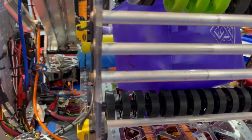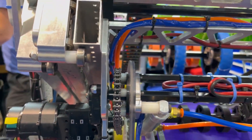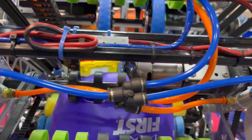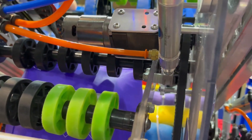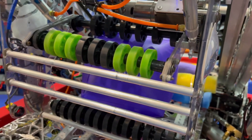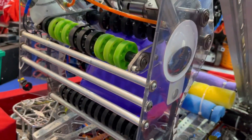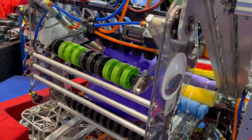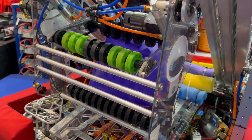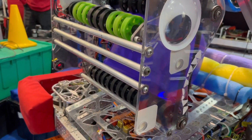One thing I've been asking a lot of teams about is how did you arrive on this design, and what did the earlier iterations look like? The earlier iterations were more focused on trying to find a way to get the game cube sucked in. Originally we had a rotator system in the middle where we could orient cones, but ultimately we ended up just getting it from the double substation — the easiest way was to keep the cone upright and suck it in that way.